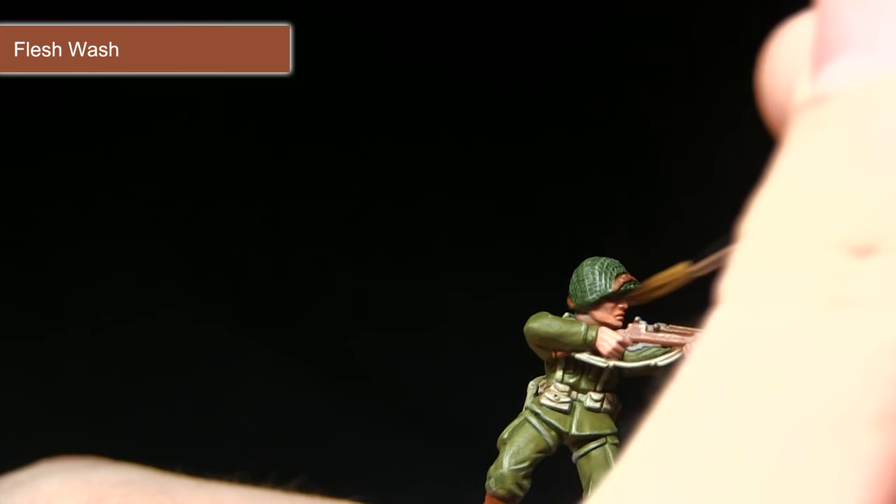The final step is to apply the wash to the metal areas. You can see it's really darkening down the colour of the metal — it's not quite as shiny anymore, which is what we want. When washing over smaller areas like buckles and buttons, be very careful: just get a small amount on your brush and apply it carefully just around the metallic area.